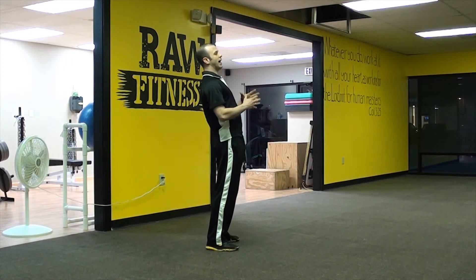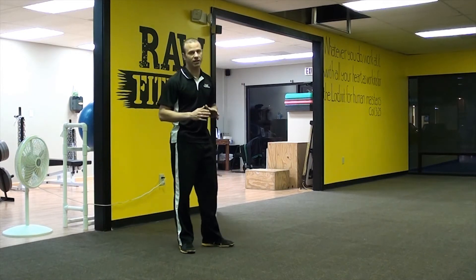Extension of the spine is when the spine bends backwards — not the most desirable posture — so the muscles of the core are actually designed to fight that. For the RKC Plank, we take that into account.